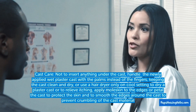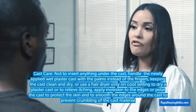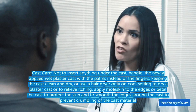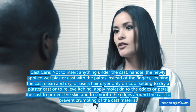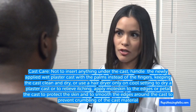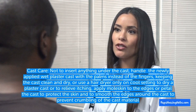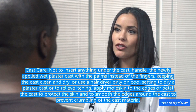Number 9: Teach the client about cast care, such as not inserting anything under the cast, handling the newly applied wet plaster cast with the palms instead of the fingers to prevent deformities, keeping the cast clean and dry, using a hair dryer only on the cool setting to dry a plaster cast or to relieve itching, and applying moleskin to the edges or petaling the cast to protect the skin and smooth out around the cast to prevent crumbling of the cast materials.